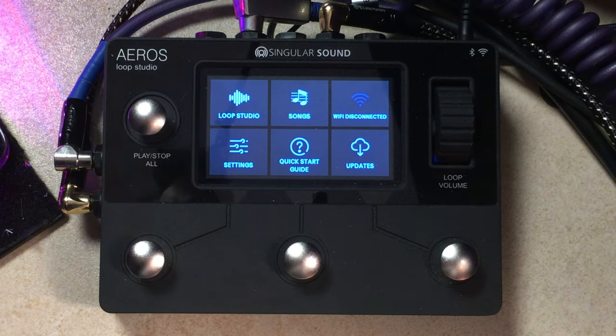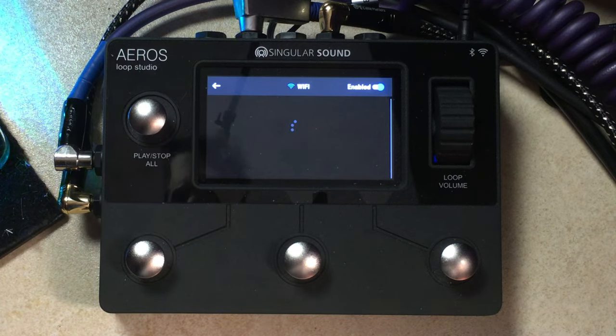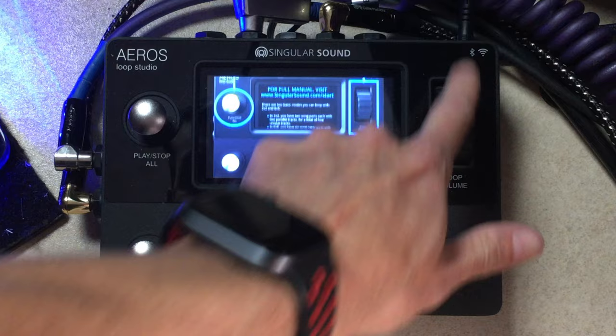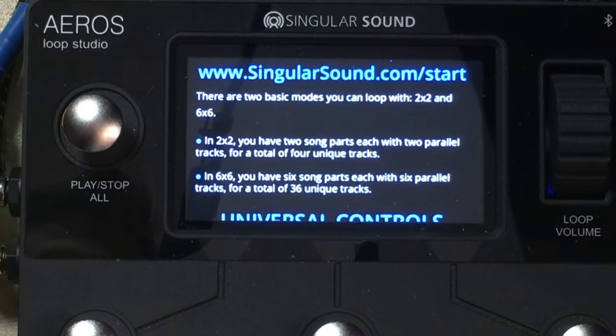With a looper pedal this deep and this many features, it can be a little overwhelming. But Singular Sound seems to have anticipated this and built in a quick start guide right into the front menu. Before we dive in, if you just got this pedal you should check out the Wi-Fi feature, get set up, and make sure you're on the latest firmware — some features in this video may not be available without an update. Once that's done, we can enter the quick start guide. We're starting out in 2x2 mode today, which gives you two song parts each with two parallel tracks. Tracks are kind of like overdubs, except with overdubs everything is on the same track and you can't control individual volume parts.